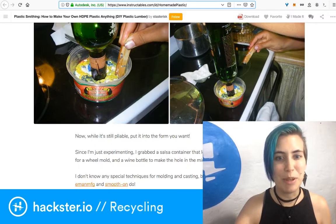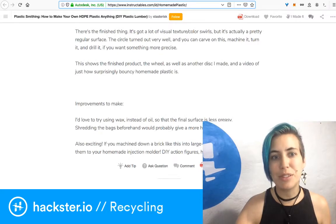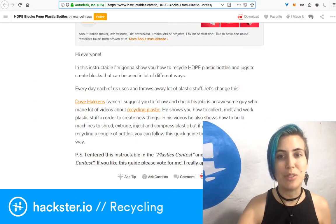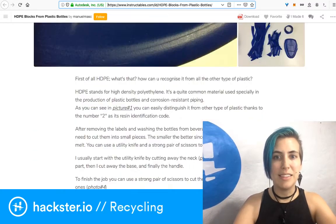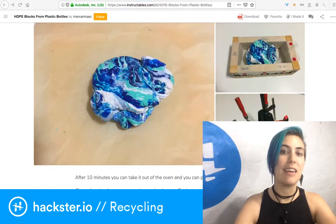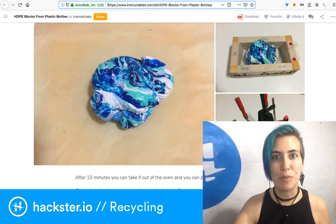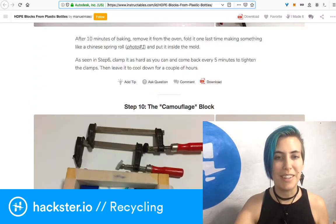There's another method using a toaster oven. Manuel Mask goes into how to do that — you heat the plastic in a toaster oven, then clamp the melted plastic into a box to create a block that you can mill or turn on a lathe. He covers a couple of different aesthetic options, like marbling versus a camo effect, and what those look like. Very cool.